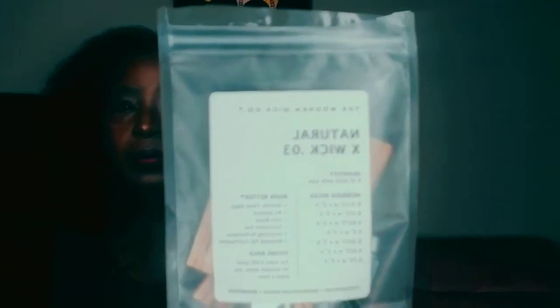This might be backwards so I don't know if y'all can read it right, but it's the natural X wicks from the Wood and Wick company. I ordered the sample pack — it had about seven or eight different sizes in here. This is the 0.03. If you go on their website they have a bunch of different sizes — there's the thickness and then there's also the length. What I did was I used their wick selector tool where you basically choose what kind of vessel you're using and it will give you a suggestion.